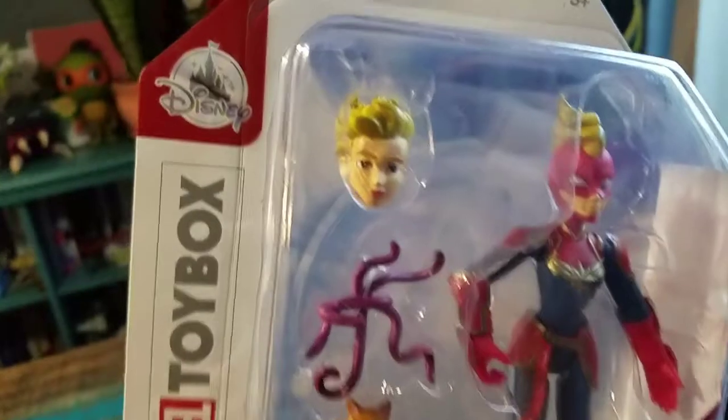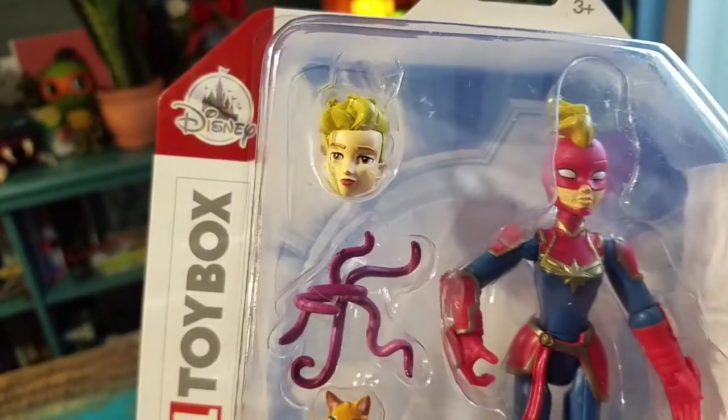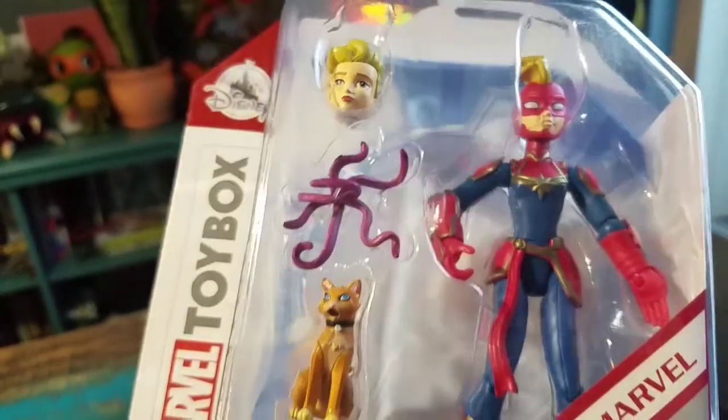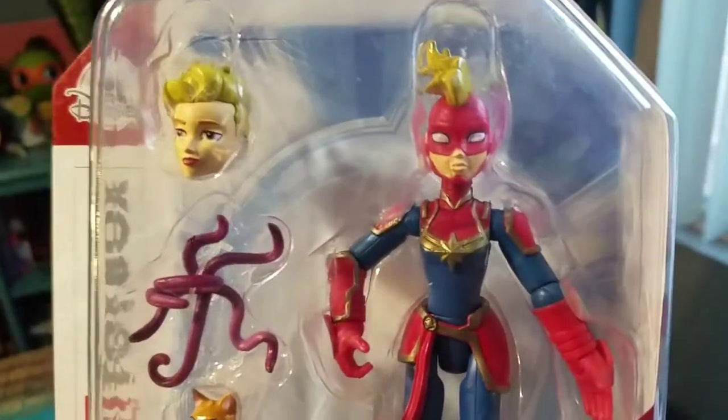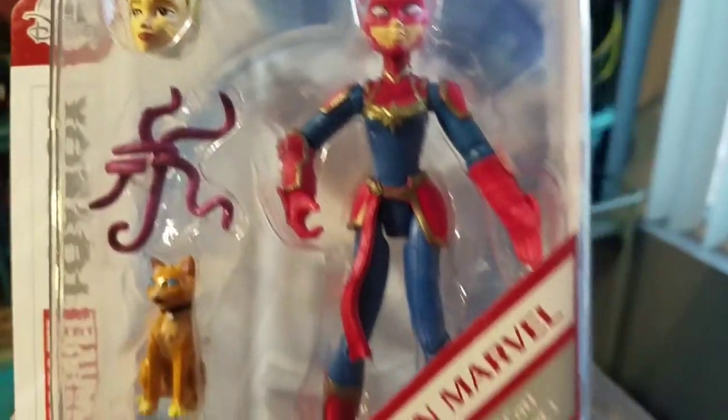Goose. You can see the design, the face there, and the way that the tentacles can just come out of the cat's mouth too, which is pretty cool. I like the white eyes and the rest of the Captain Marvel outfit there. Looks pretty sweet.